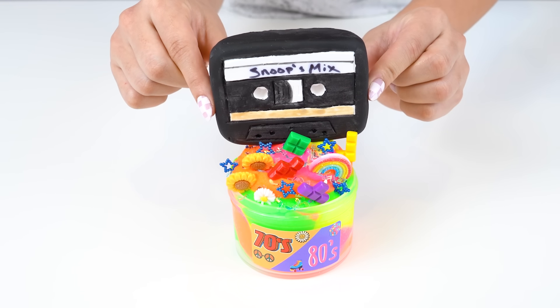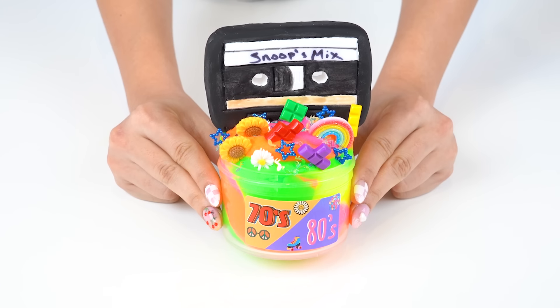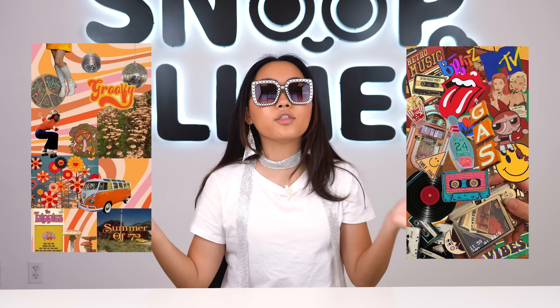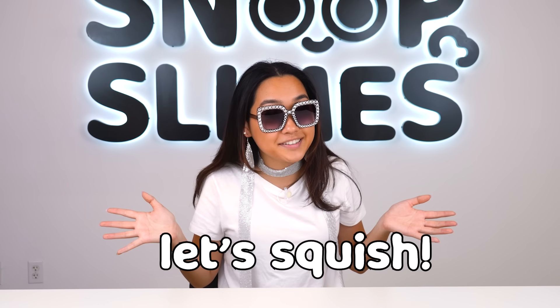We then added on our cassette tape and we were done. I'm obsessed with this slime. I think it's the perfect blend of both the 70s and 80s with all the bright neon colors and charms. I'm so excited to squish this and I can't wait to see what the final color will be. So let's squish it.